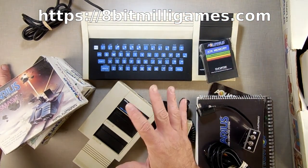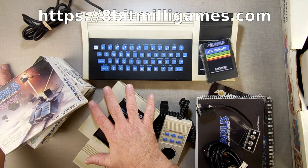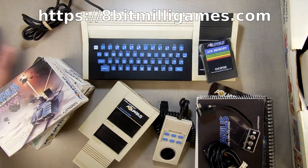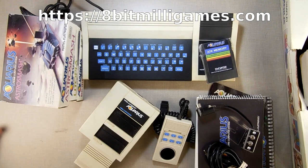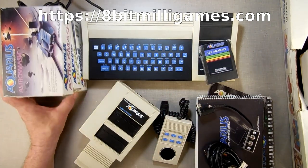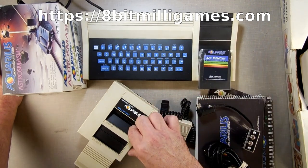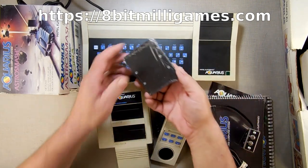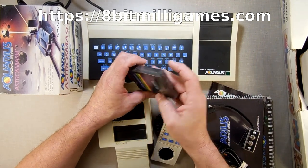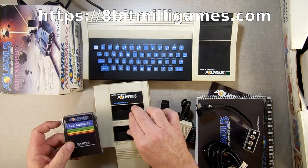Why did I buy all this? Because in 8BitMilliGames we are now on our third game, almost finished with Arcadian, and I'm going to do a Kickstarter to make a conversion of Turmoil 2022 for the Aquarius. As long as the Kickstarter goes well, it'll be out in June, maybe mid-May. I'm debating whether it'll be on cartridge or tape. Tape is easier, but I don't know how the cartridges work on here yet — maybe I can design a cartridge just as easily.